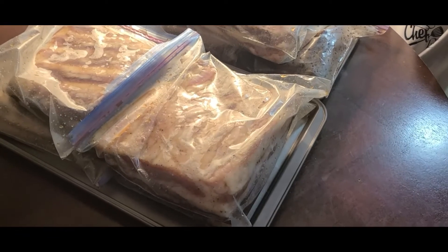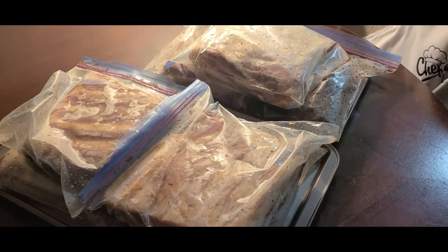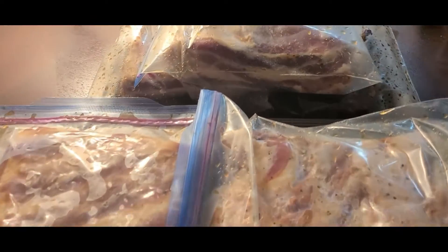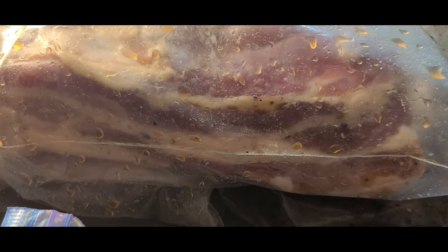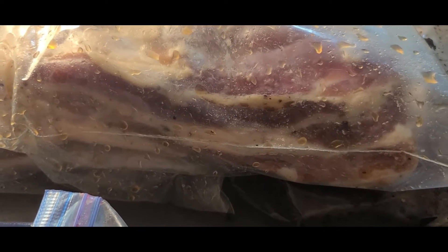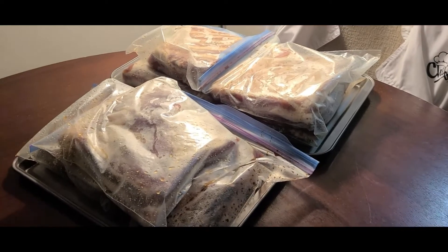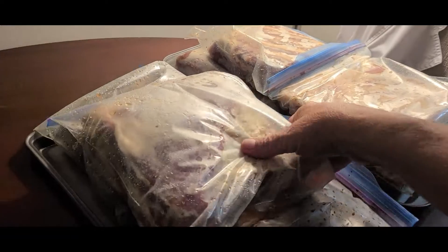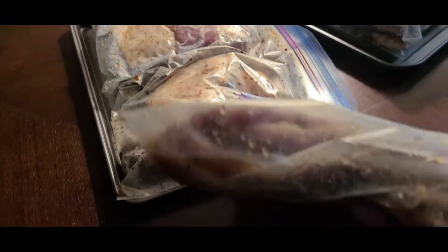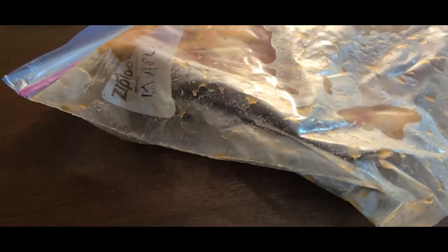Day three of the curing of the bacon. I've already worked the packages and turned them over — just about to put them back in the fridge. I'm noticing a color change. Let's say the magic word: B-A-C-O-N. Bacon! It's coming. We're now at day four of the curing process. I've just taken them out of the fridge. Let's take a peek — they said there would be juice, and it's coming. I can't wait!